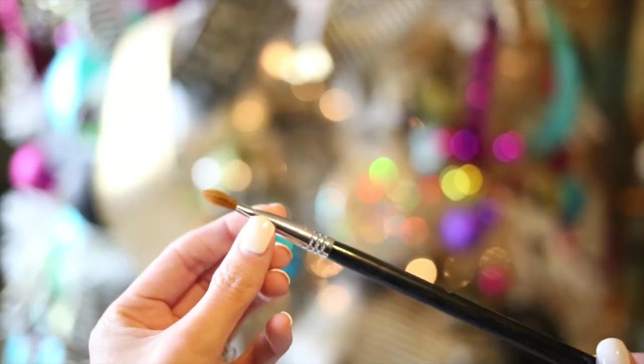I like a little bit of shimmer on my eyelids, so I'm spraying my brush with MAC Fix Plus, and then I'm dipping it into a MAC pigment called Tan, and that's what I'm applying to my lids now.